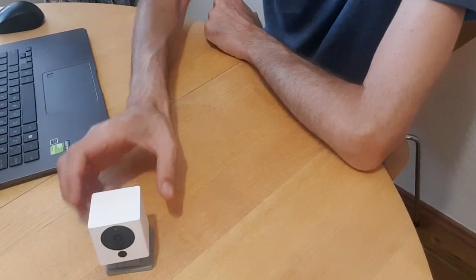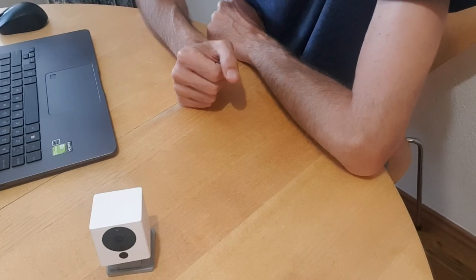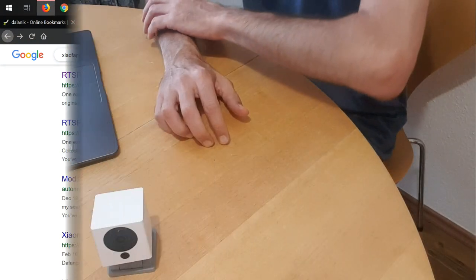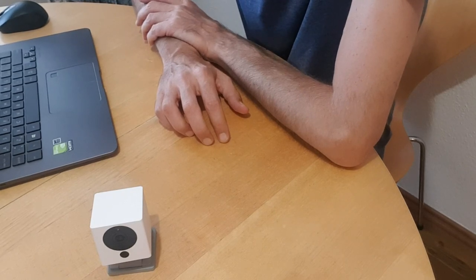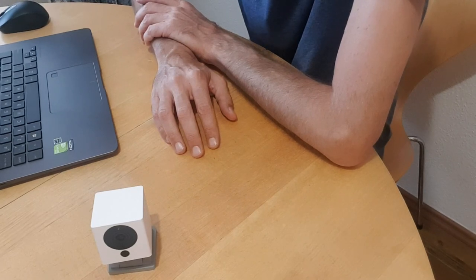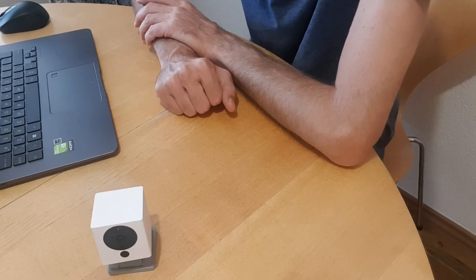There are two things you can do. First thing, if you don't want to use MeHome, would be to search in Google and just say 'Xiaofang hack.' You will get a list of links with explanations on how to hack this camera. It's pretty simple — you can just Google it and follow the instructions. The downside to this hacking is that you won't be able to use the camera in the MeHome app; you will be able to use it from your browser, but not from MeHome app.